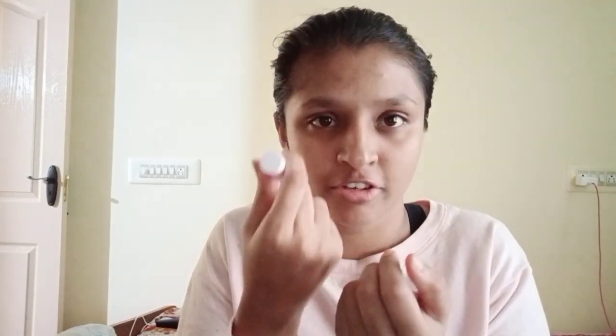Now I'm doing a lip scrub. This set is really cute — there are three items in it: a lip scrub, a lip balm, and a small lipstick in lavender color. I love lavender color! Just apply a healthy amount of lip scrub on your lips, then wash it off and wipe with a cloth.